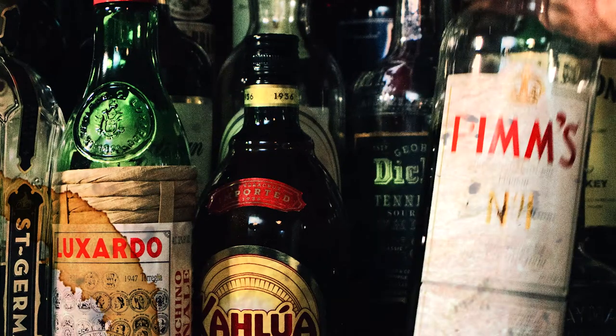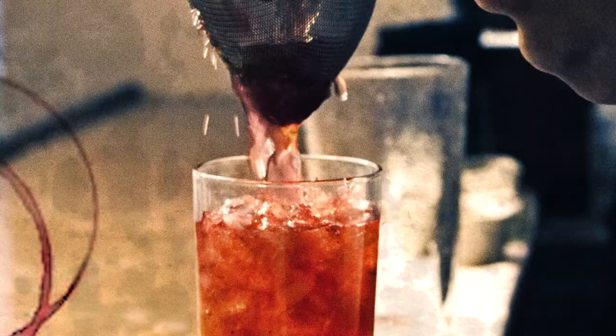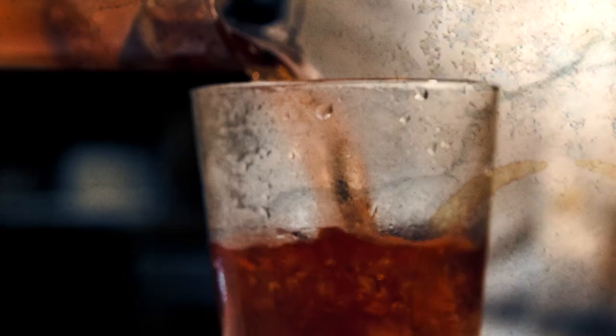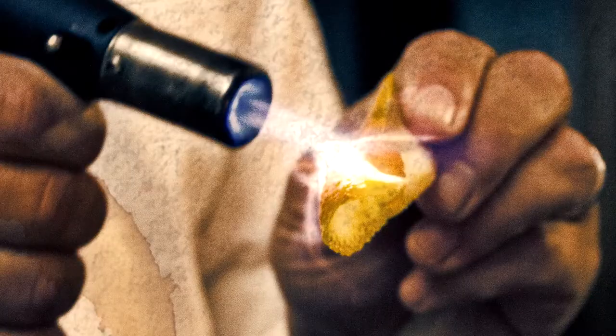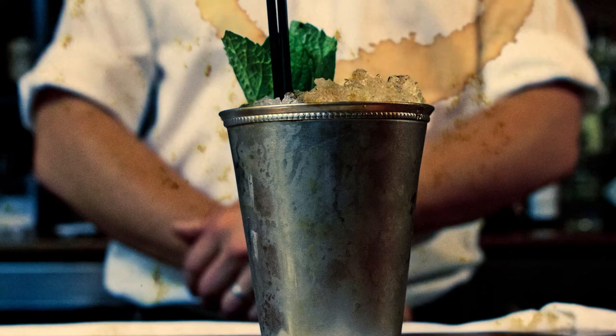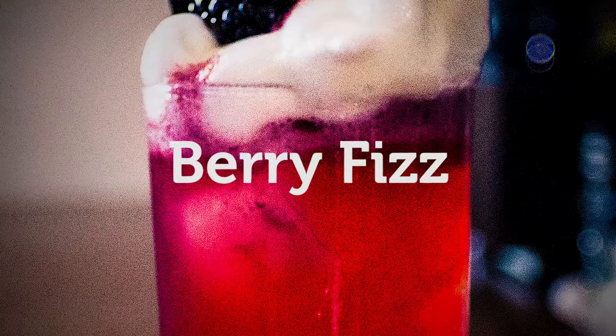The cold months are dragging on and everyone's getting a little nostalgic for the summer, so I thought I'd make the Berry Fizz today on Wicked Cocktails. Hey, I'm Mike Holmes, I'm an owner and bartender at Wickman House, and today we're making the Berry Fizz.